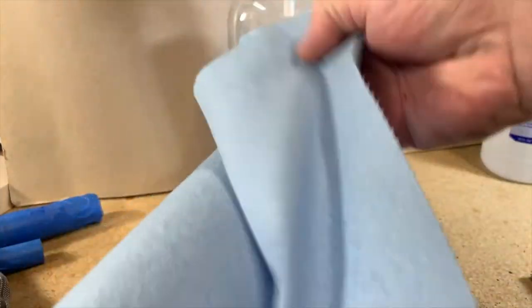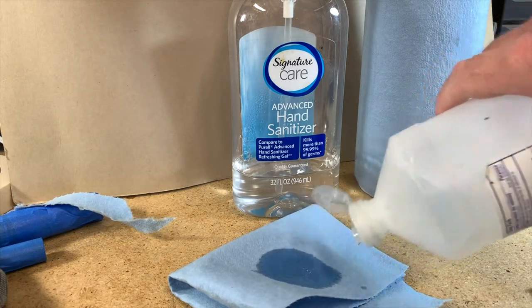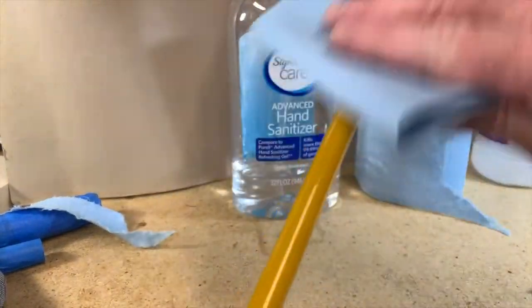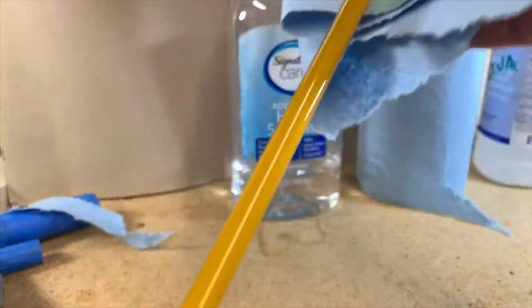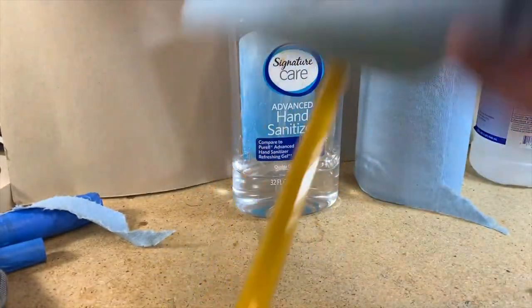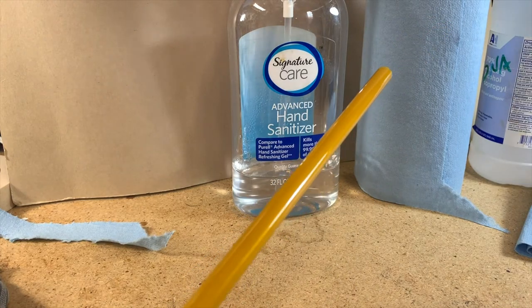Now I'm going to prep the blank. Take a piece of towel or clean rag, pour some denatured alcohol on it, and wipe down the area you're going to glue. You're just trying to remove any excess oils and residue — you're not taking all the paint off, just a little bit of the residue that's on the blank. Let that dry.